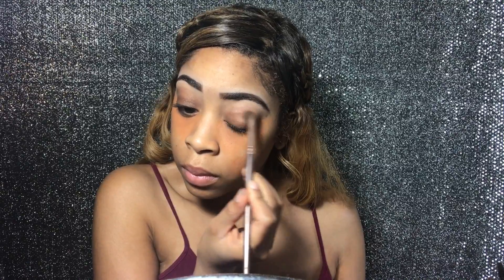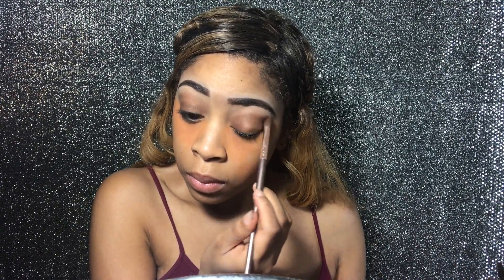Now I'm going in with my Tarte palette and I am using the shade 'Bold and Edgy' on my bottom lid, applying that with a windshield wiper motion. I'm also going into the crease, not too close to the eyebrows. Now I'm taking that same Tarte palette and using the shade 'Glam' to highlight my eyebrow bone — take the glam highlight shade and apply that to your brow bone.